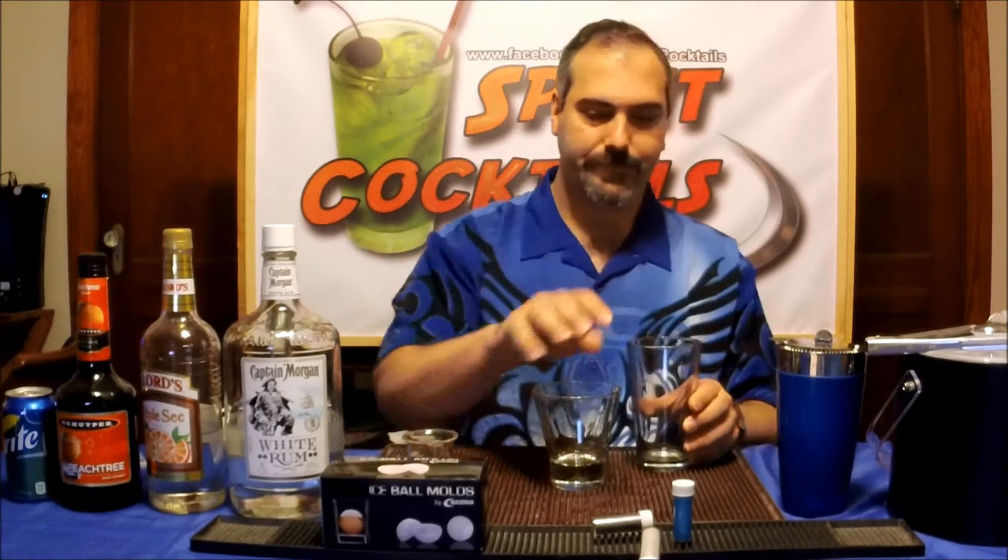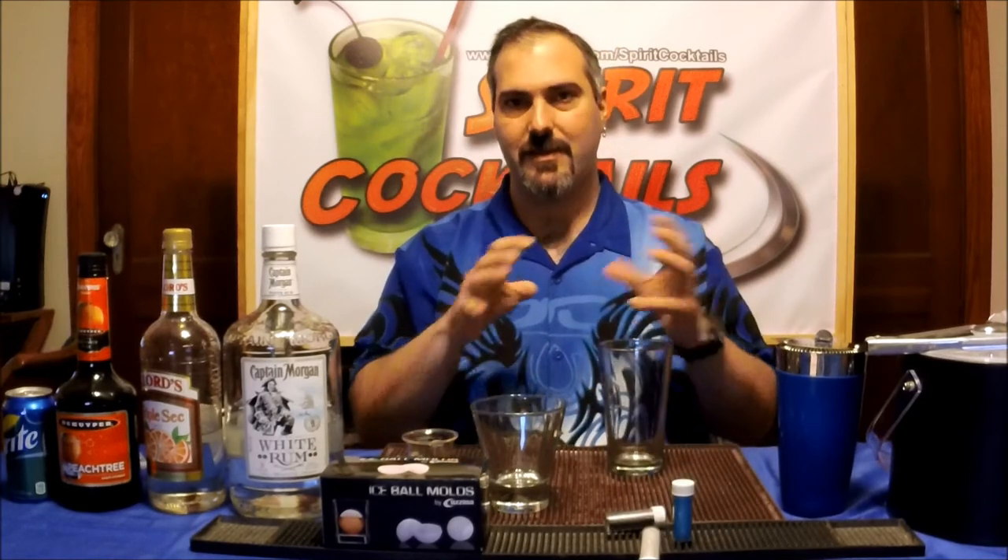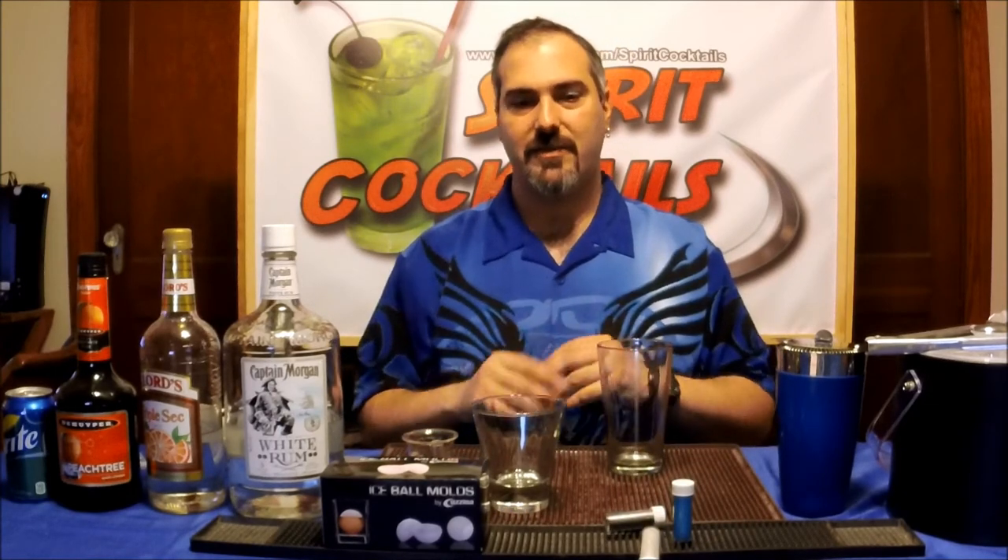So we put this aside for now and we're going to create the containment orb. The containment orb is going to be a shake and strain. Obviously, because you're using the pearl dust, you want to make sure everything is nice, combined, and mixed together.